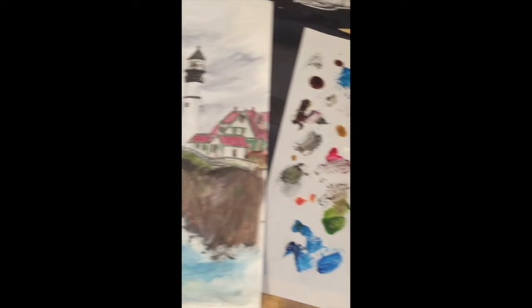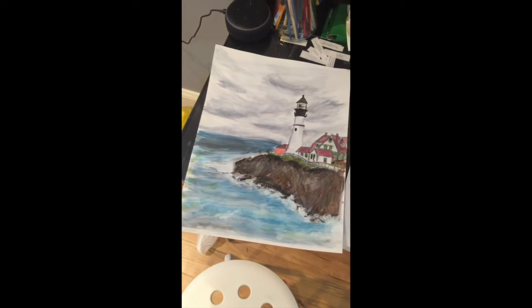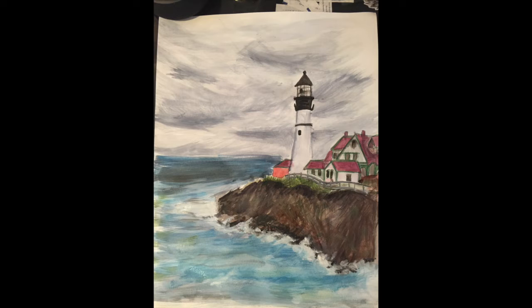Here's the finished product. It only took me about an hour, which is pretty good — usually I spend a lot of time on things. I'm really happy with how it came out and it was really relaxing, honestly. Thanks for watching and I'll see you next time. Bye!